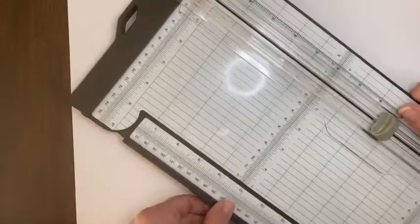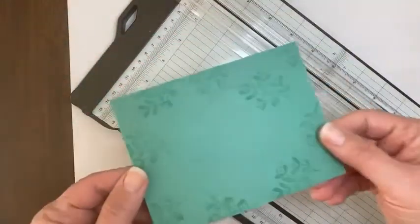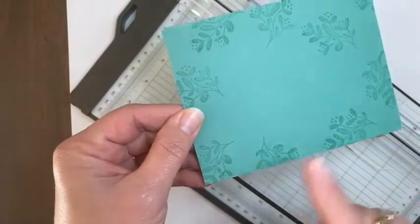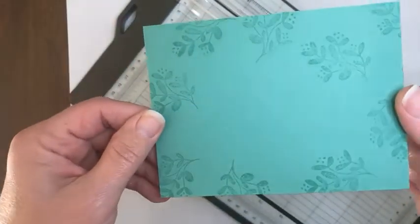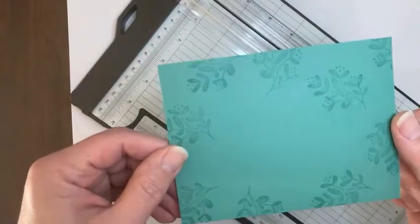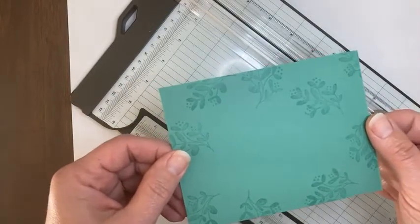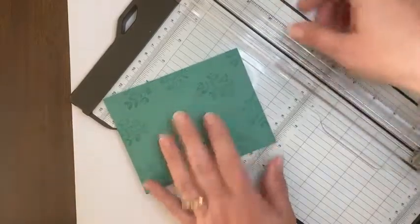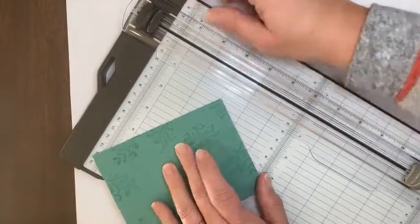Now what I want to show you is something with the cutting blade again. This is a piece of four inches by five and a quarter inches, just Jade cardstock. I stamped with Versamark a little bit on the background here. And what I want to do with this is to create a frame — that's what I love using the paper trimmer for.